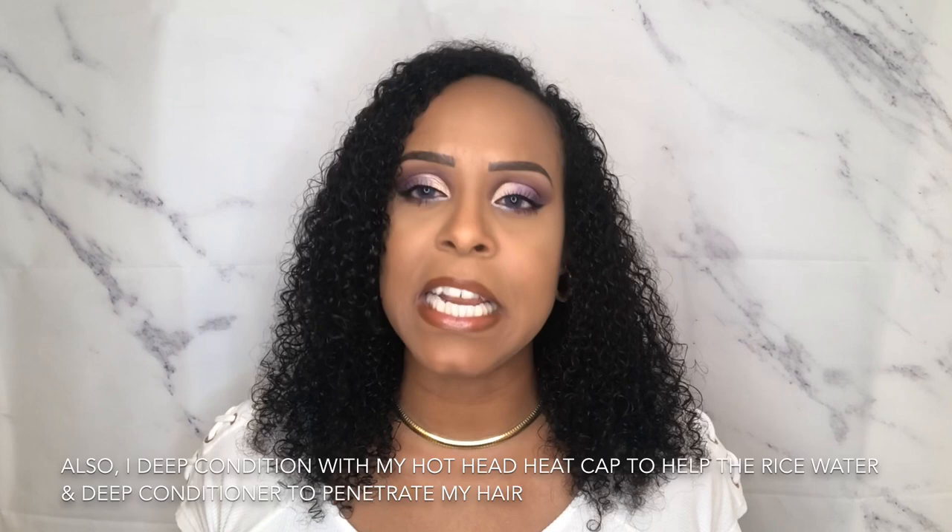I normally wash my hair one time per week. Typically, Sunday is my wash day. What I normally do is use my rice water to re-wet my hair, then apply my deep conditioner and deep condition for about 15 to 30 minutes — typically 30, or 15 if I'm rushed. It has made such a tremendous difference. I definitely think the rice water and the combo has been just it. You've got to try it — you can thank me later.